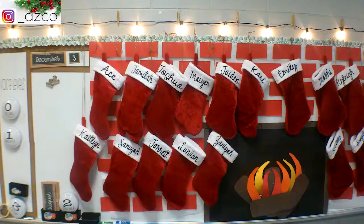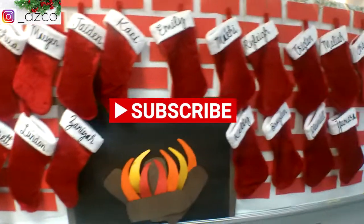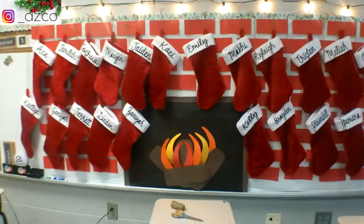Thank you so much for watching day one of my 12 days of vlogmas! I love how everything in my classroom turned out — let me know what you think in the comments. I'll see you guys next time.